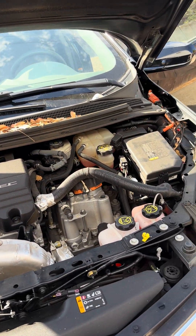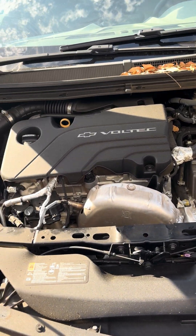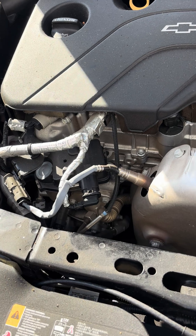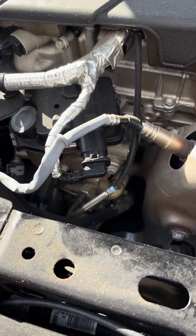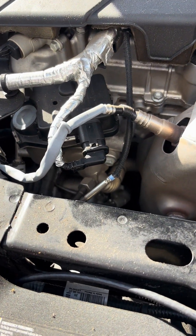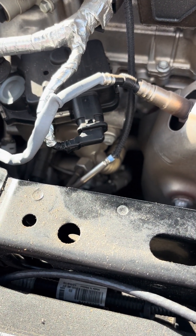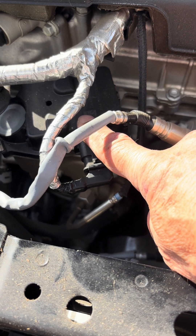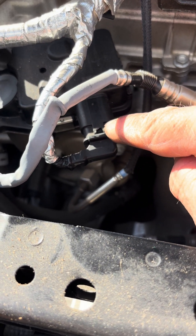Here's the engine. You need to do two things. The first is to remove the electrical plug on the EGR valve. This is the EGR valve right at the front of the engine, and this is the plug you're removing.